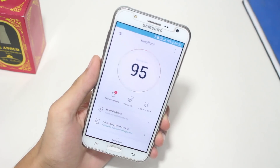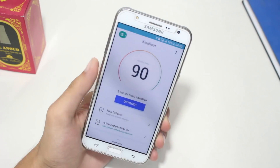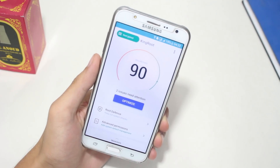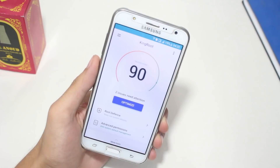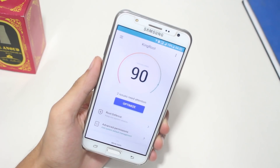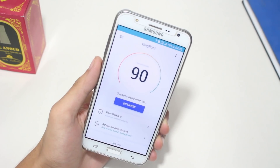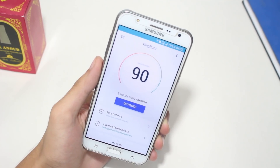There you have it — your phone has been successfully rooted, and it was just that simple! As you can see in the top left corner, it says Root Gained. I hope you guys enjoyed this video. If you did, please make sure to like it. If you have any queries, let me know in the comments below and I'll do my best to answer them. See you next time!